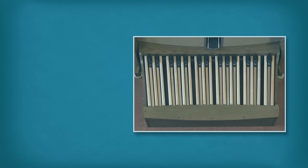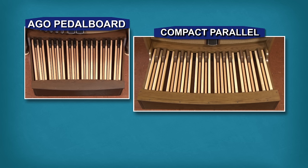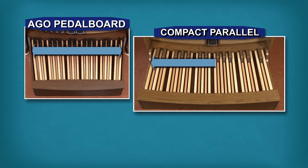At first glance, the radiating pedalboard looks more like an AGO design and for that reason is the choice of many organists when a full-size AGO pedalboard is not possible. By comparison, the compact parallel pedalboard looks quite different from an AGO pedalboard, but it provides the advantage of a front-of-sharps dimension that is almost identical to that of the AGO design.